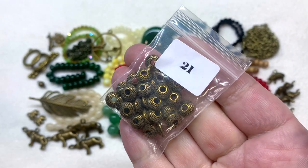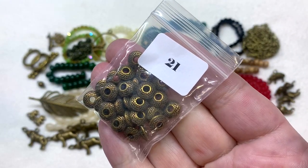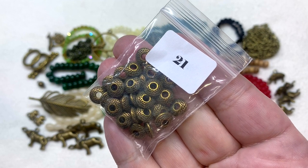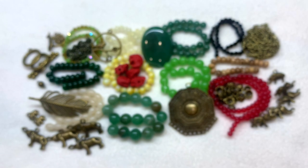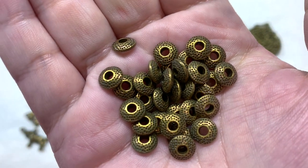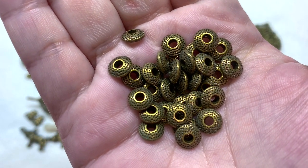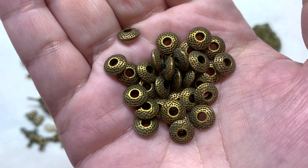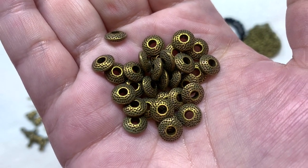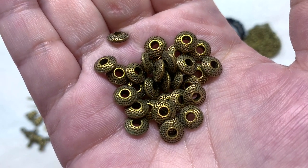Our final bag, number twenty-one, contains 30 pieces of eight by three millimeter antique bronze Tibetan-style spacers — disc-like spacer beads with a larger hole, so you could even use these on chain or thinner cord. The metal has a hammered-looking detail all around.